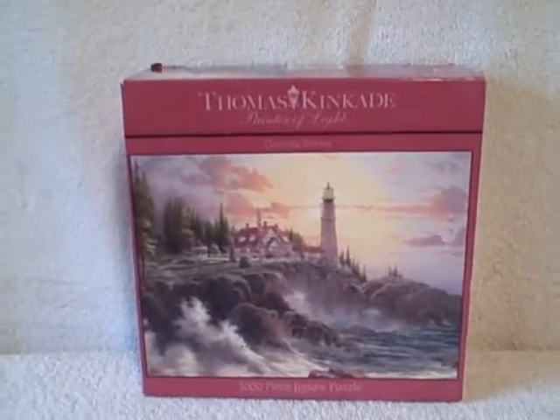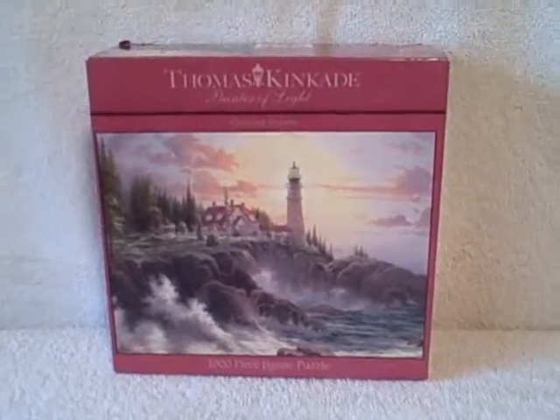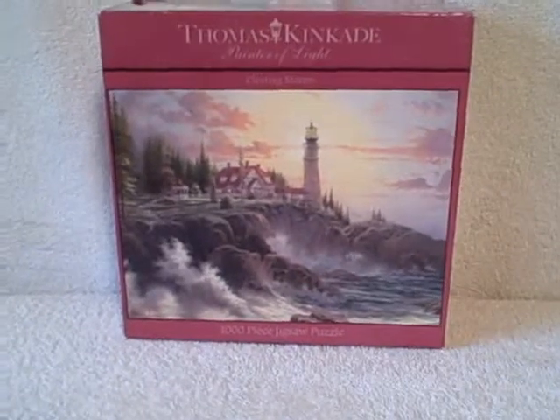Thomas Kinkade Clearing Storms. Thousand Piece Jigsaw Puzzle.